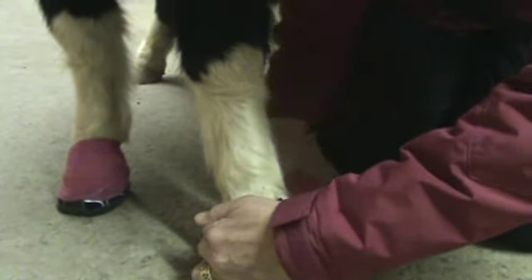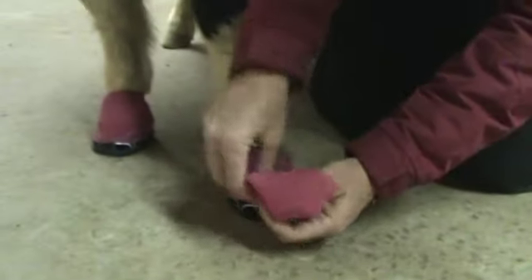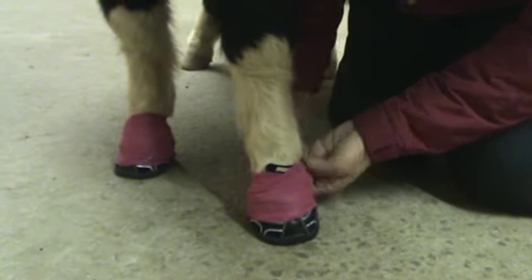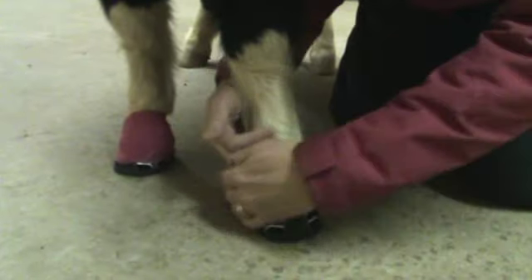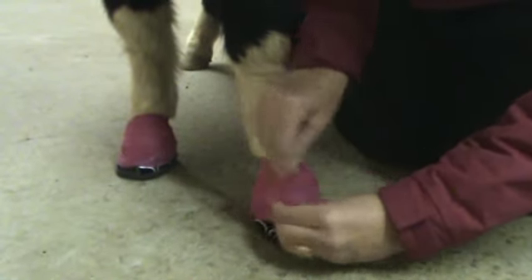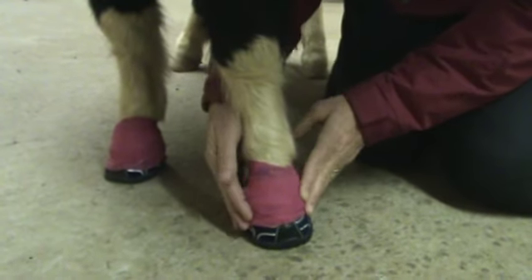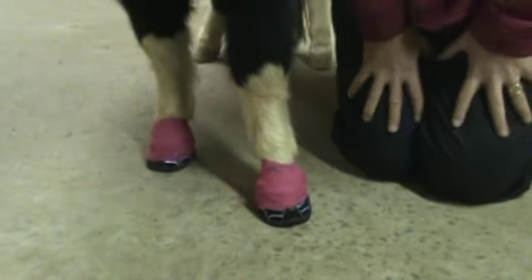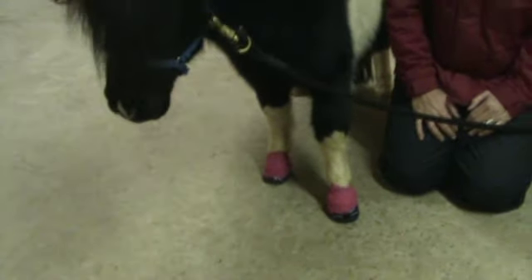I think vet wrap might work better when it's warmer. The reason I'm booting this horse is he is a driving horse, and I found when we went out on the picnic drives with my local driving club that quite often the terrain was gravel roads. And even as small and as lightweight as he is compared to the big horses, the gravel bothered him. So I started looking for boots.